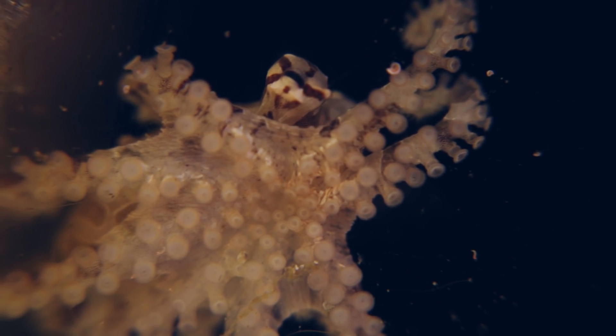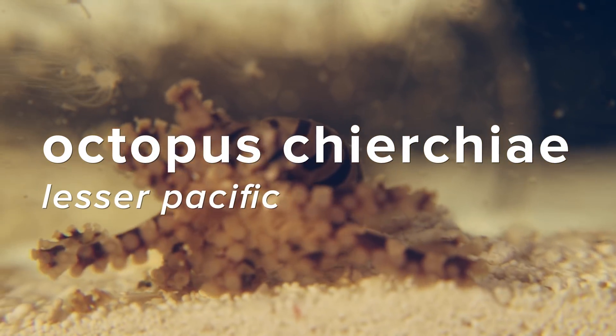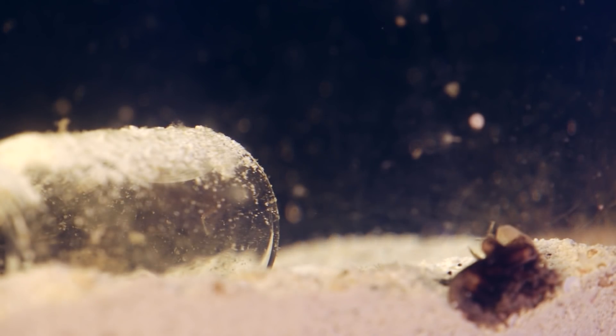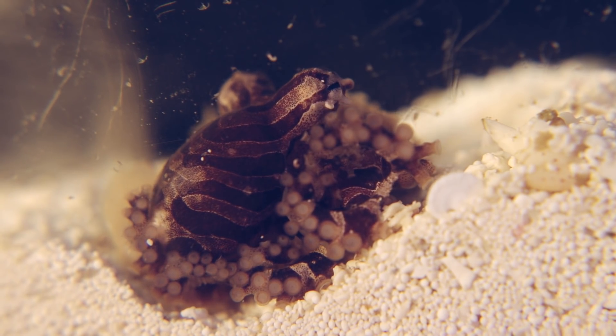This animal is the cephalopod lover's dream animal. It's Octopus chierchiae, or the lesser Pacific striped octopus. This guy's small, about the size of a quarter. You find these little octopuses on the Pacific coast of Central America, in the intertidal zone — shallow water, just off the beach.